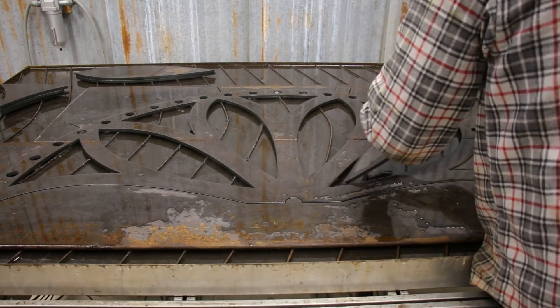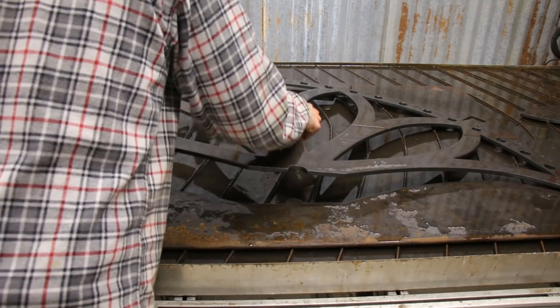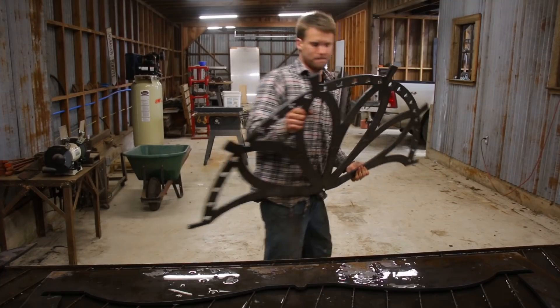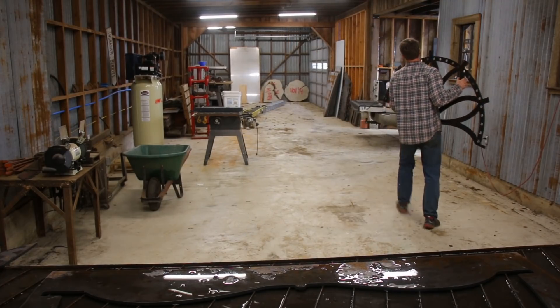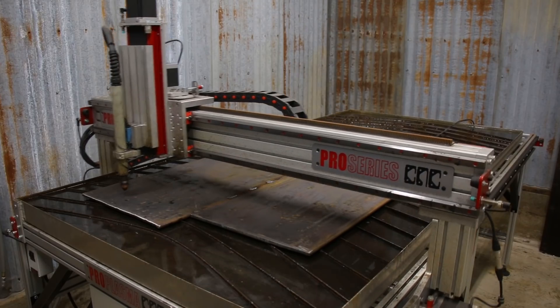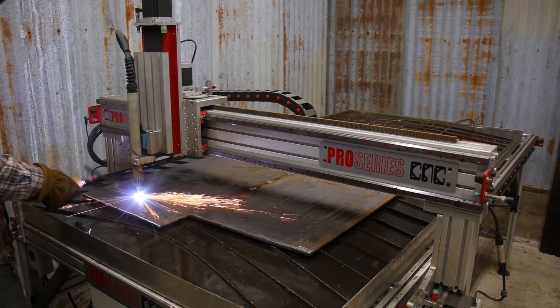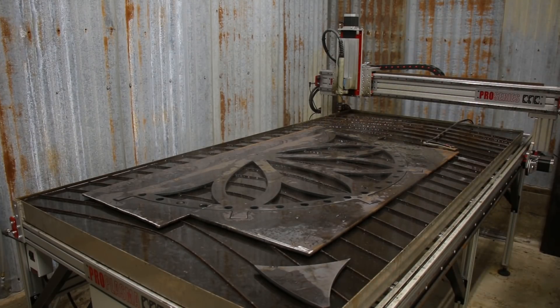I wanted the reel to be five foot tall, which means I needed to cut it out in two pieces, because it was going to be wider than my water table is. Once I got the first half cut out, I started in on the second half, and it cut great. It was a long cut time, but didn't have any hiccups.